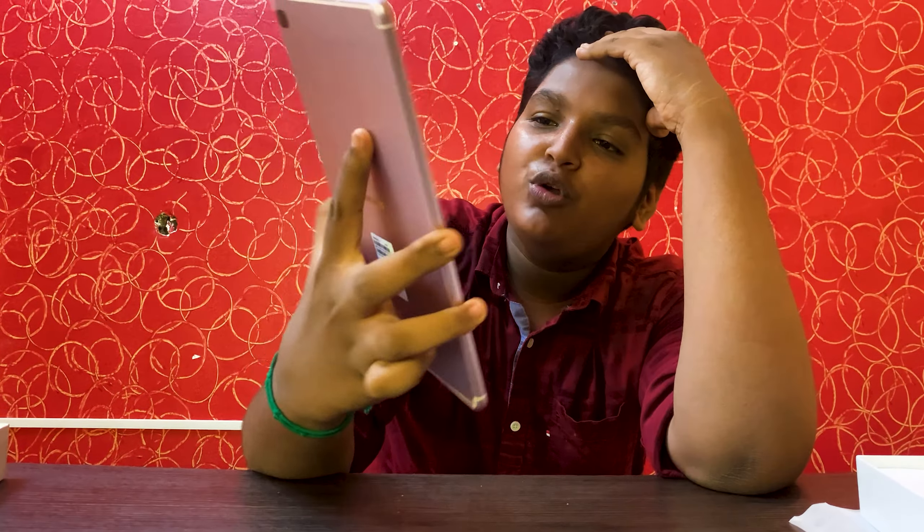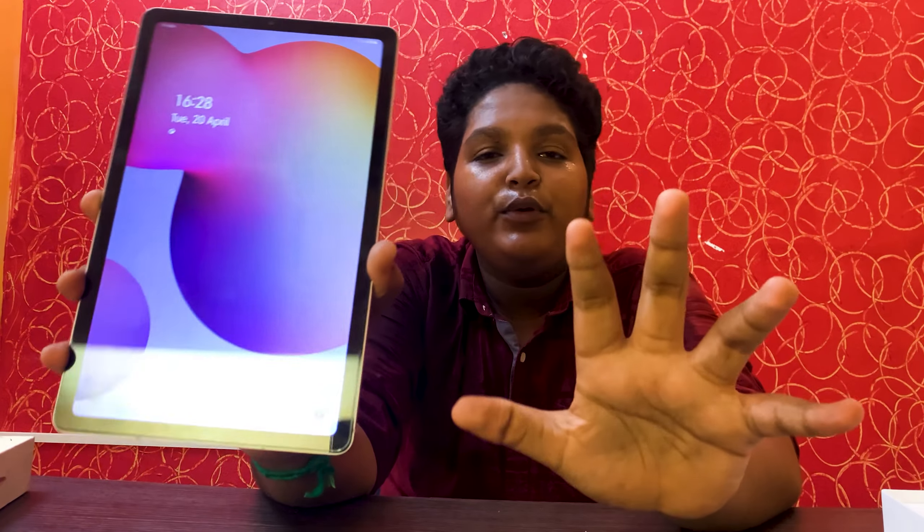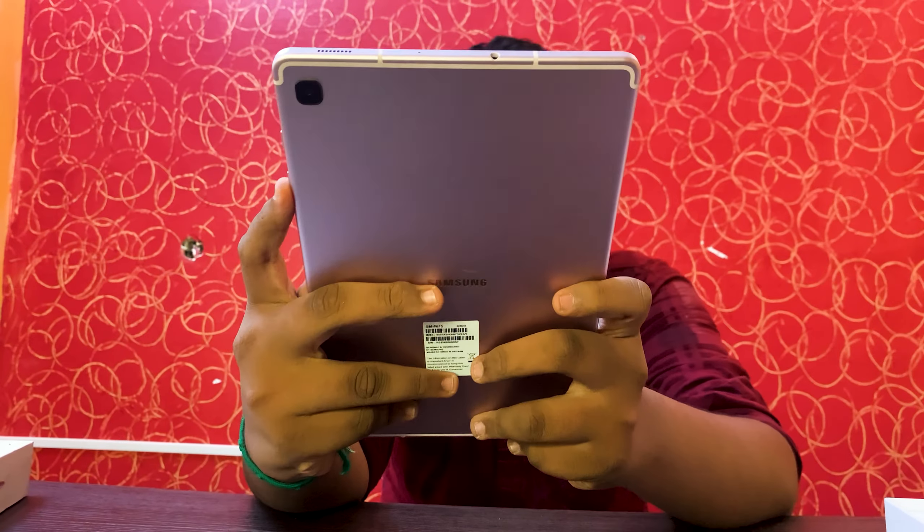So this is the first time we have to do the tab boot. We have to go through the specifications. The processor is Exynos 9 with Mali GPU. We will cover the boot speed next time, and the specifications next week. It has 4GB RAM and 64GB storage. There is a pink color as well as a blue color option.